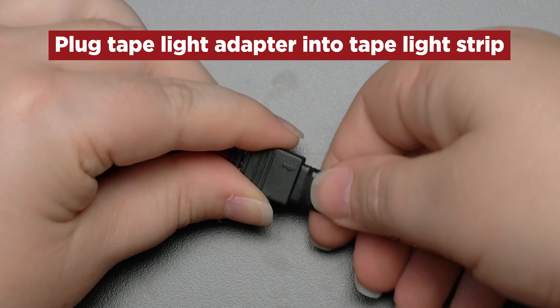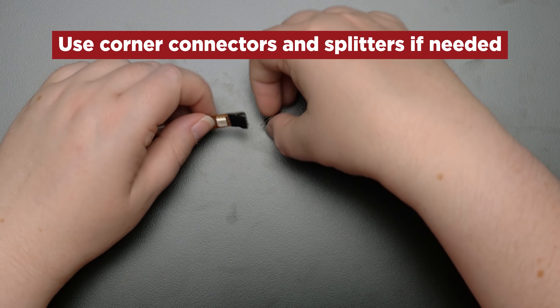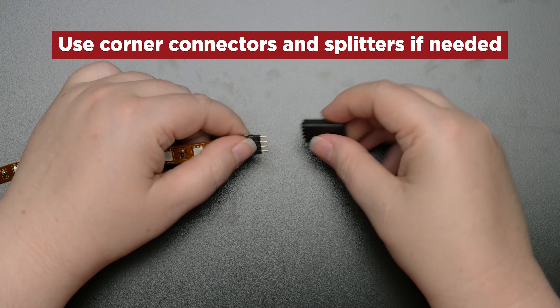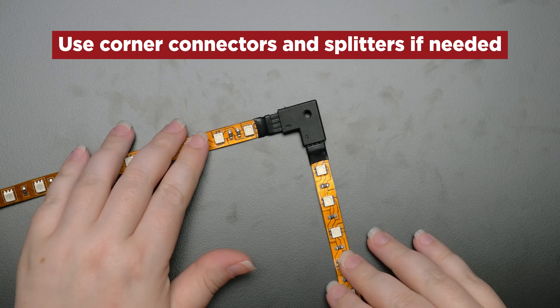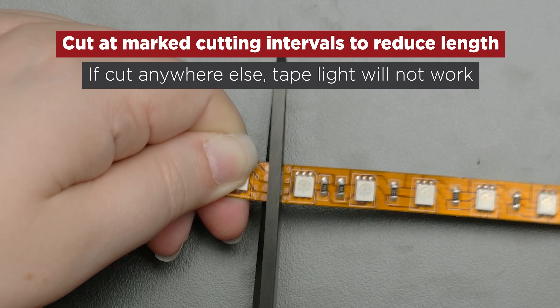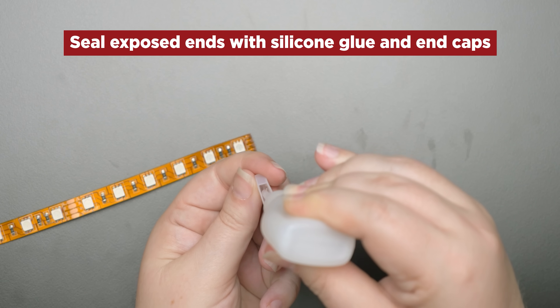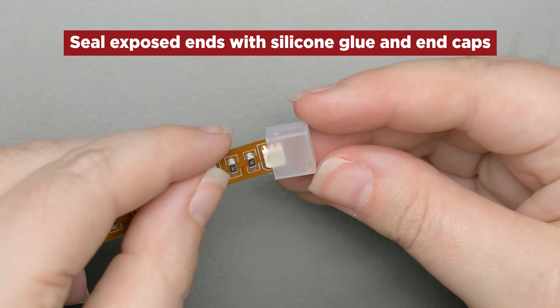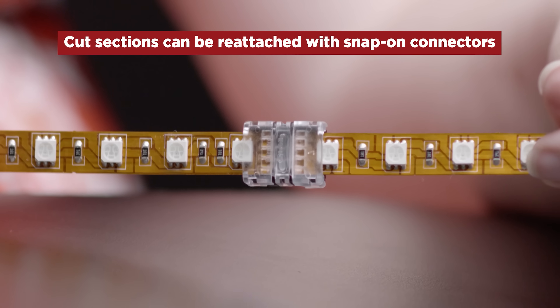Plug the Tape Light adapter into the Tape Light strip. Corner connectors and splitters can be used when assembling your Tape Light for a custom fit around corners or hard to reach areas. For applications that require specific lengths, Tape Light can be cut at marked cutting intervals every 4 inches. Any exposed cut ends of your run should be sealed with an end cap. Cut sections can be reattached with snap-on connectors.